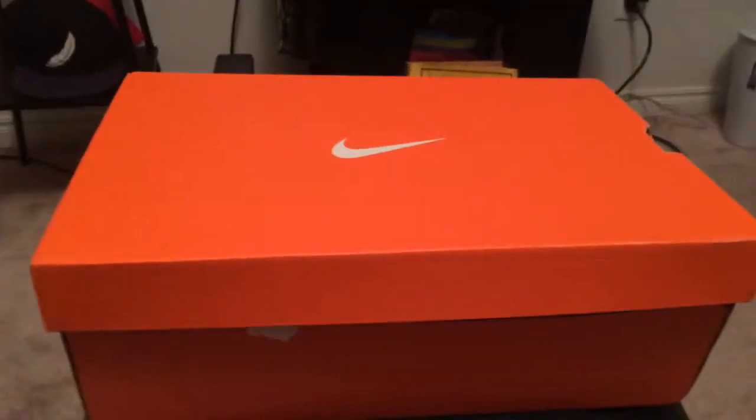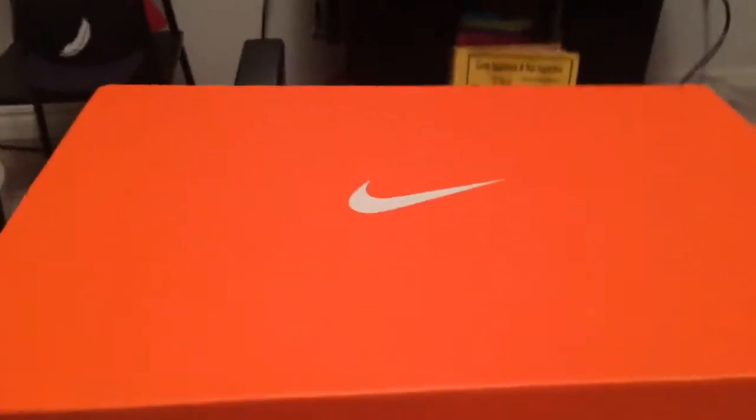Okay, now for the moment you've all been waiting for. Drumroll please. The shoes! Here is the receipt — for some reason it's really long and I only bought like four things. Here are the shoes. I wanted the black ones but they didn't have the right size.